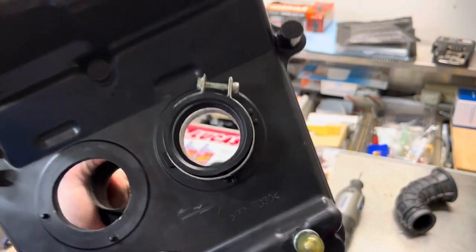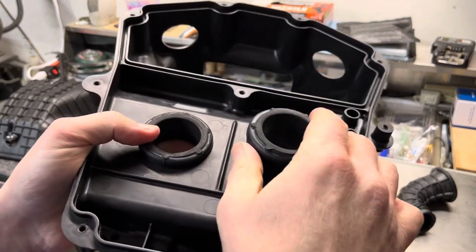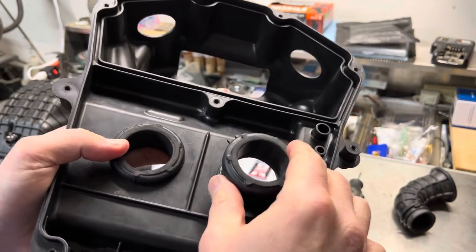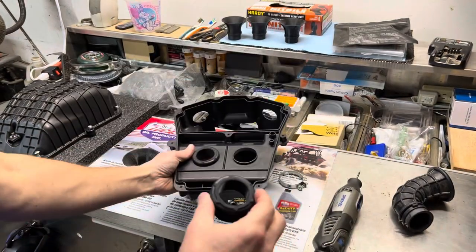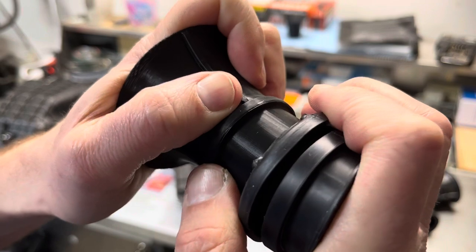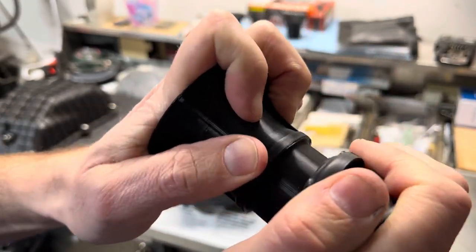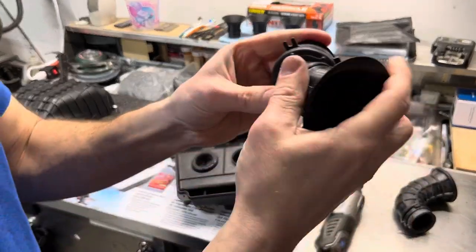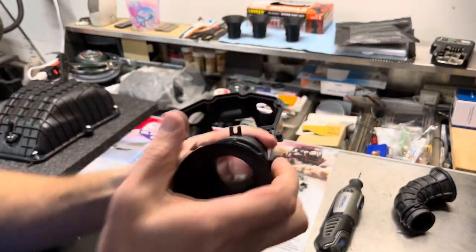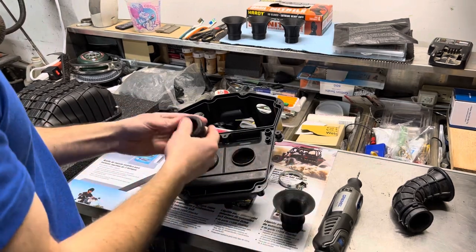You don't want to see too much light through there. Once it fits through, you'll put your OE velocity stack that has been cut down back in there, and the new stack will fit in. It expands fairly easily to get in there. It has to expand, which is why we opened this up.